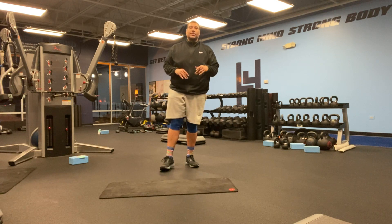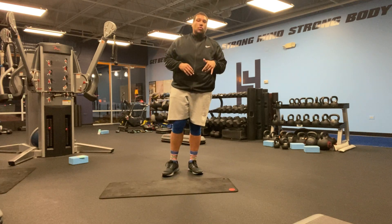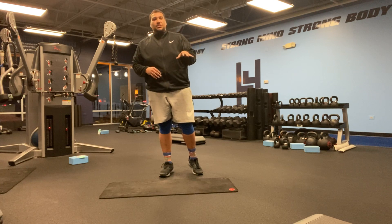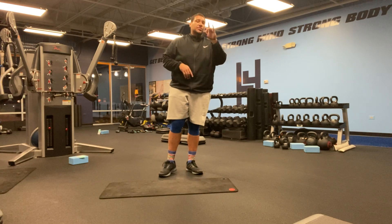Hey H4 community, Coach Paolo here. I'm going to be taking you guys through a five round conditioning workout. It's going to be five exercises, 45 seconds work, 15 seconds rest in between the exercises for five rounds. In between the rounds, rest for just one minute.